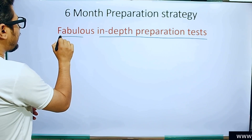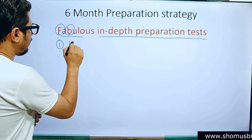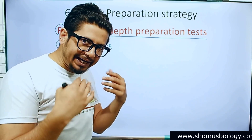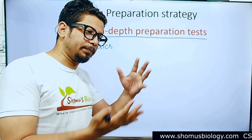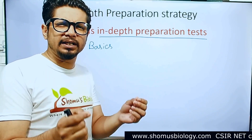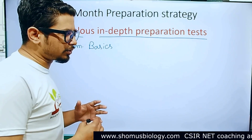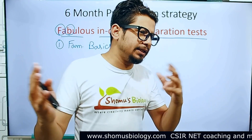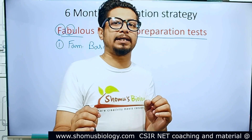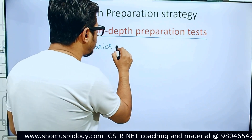In the mnemonic 'fabulous,' F stands for familiarization and B stands for basics. The very first step is familiarization and clearing the basics. Before attending the CSIR NET examination, you need to know what this exam is, what the previous years' question papers look like, what kinds of questions are asked, and the depth of knowledge required. You need to know every single part of this examination very clearly — without that, you cannot qualify.